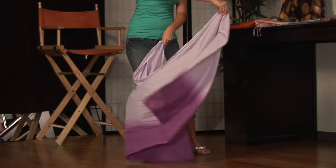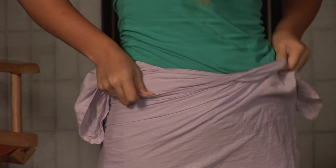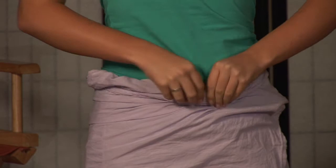For Moana style, you're going to start with the sarong, hold it at both corners, bring it behind your waist, wrap all the way over to your left side, all the way over to your right side, pulling both ends as tight as you can, and begin to gently roll the sarong until it is snug right at your hip bone.